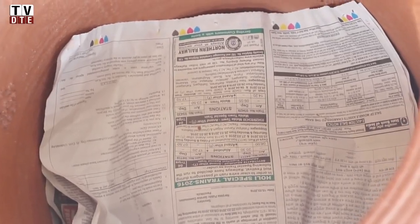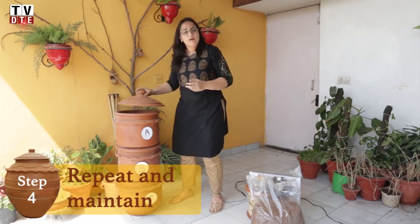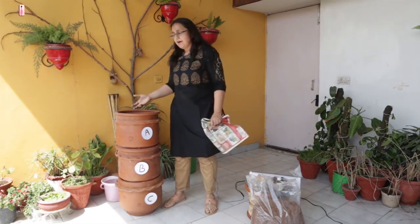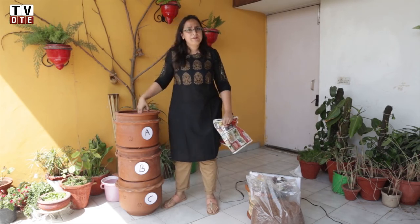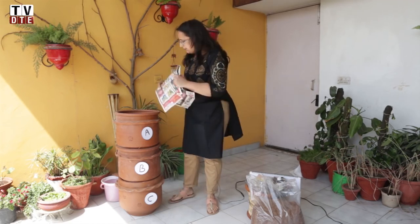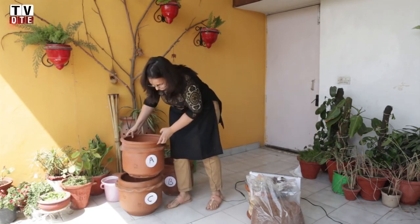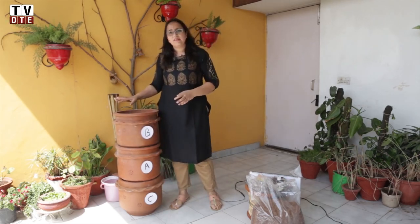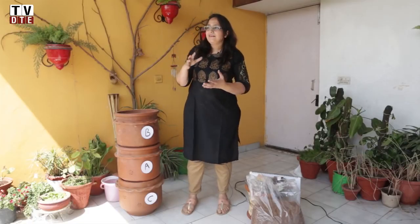Then you use another sheet of newspaper, cover the whole lot up, and cover it with the lid. On day 2, we do the same process — we take off the extra sheet of paper on top, put our waste over the previous day's remix powder, and cover it up again with remix powder. We keep doing this until we fill one unit. When unit A is full, we bring that unit to the middle and start the whole process again.